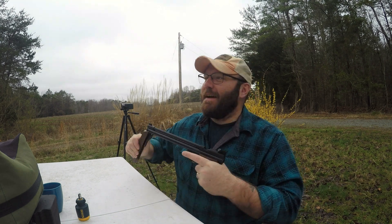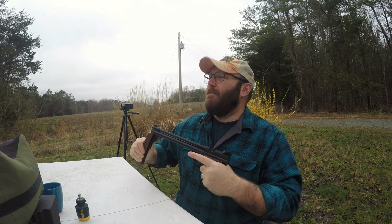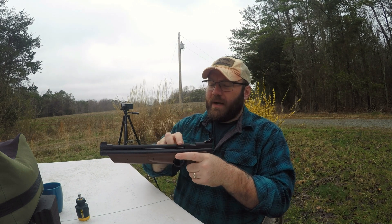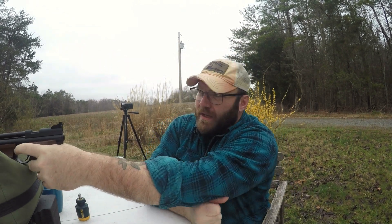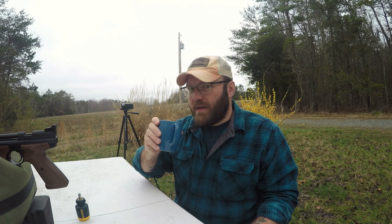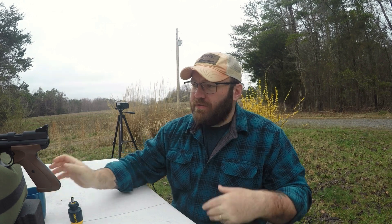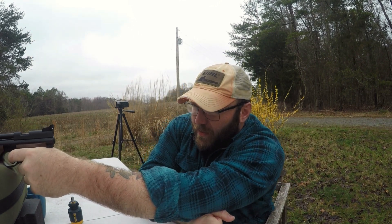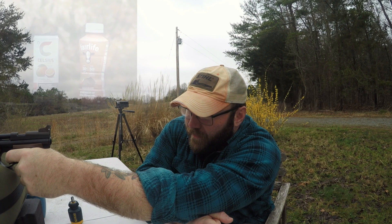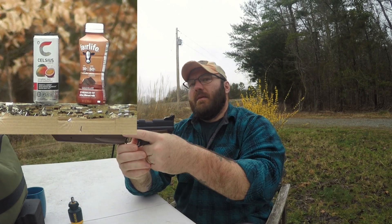With the lighter hammer spring in there it's not holding on air, but I haven't chronographed it to see if it's consistent at eight pumps. My guess is that at six pumps it's probably gonna be a little more consistent because it's not pushing the system to its max. Maybe that lighter hammer spring will allow it to still be consistent. Let's shoot this can and see what happens.